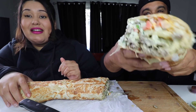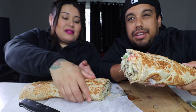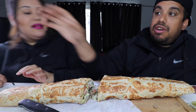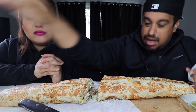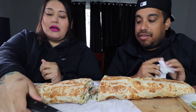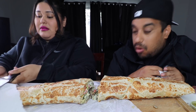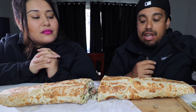Wow, guys. Here it is — that's a monster. This thing is massive. What's in here is the following: it is carne asada, pico de gallo, fries, guacamole, cheese, and sour cream. Let's go ahead and dig in.